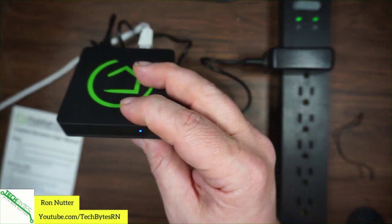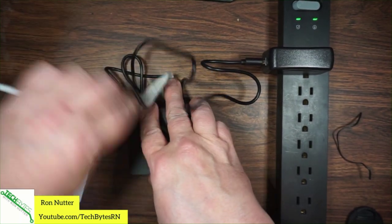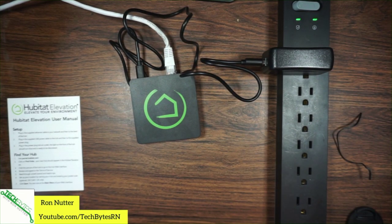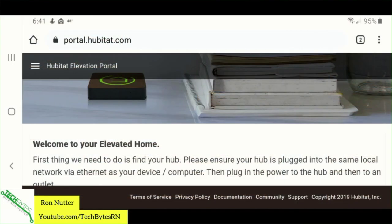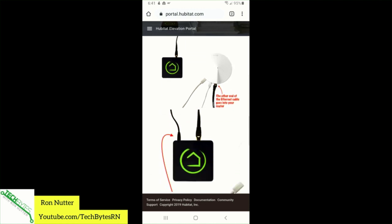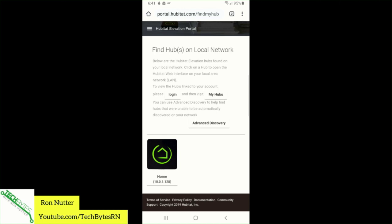Now we're going to go through the steps on the card. We'll move over to the portal — portal.hubitat.com — as the instructions say. We'll scroll down and tell it to find hubs. It's found one, but it hasn't gotten through yet and probably isn't far enough in the booting process. This is my original hub that I've had for a while; I'm waiting for the new one to come online.